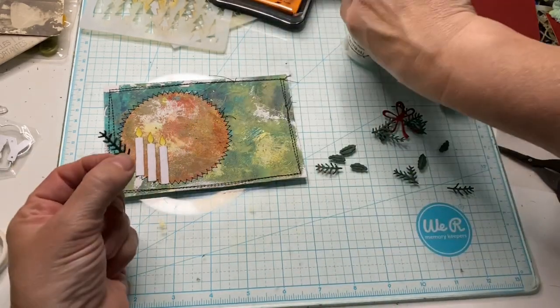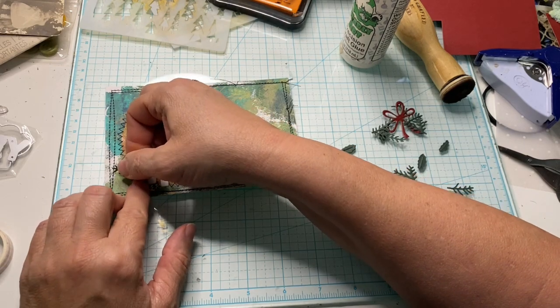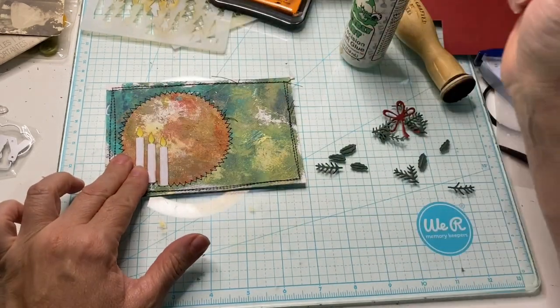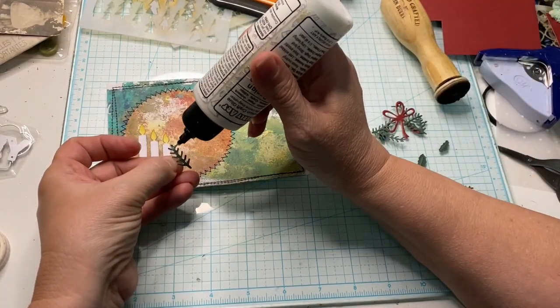It's probably garland — I don't know, what's it called? I can't think. The greenery — we'll just call it the greenery. How about that? I need to put those all around.